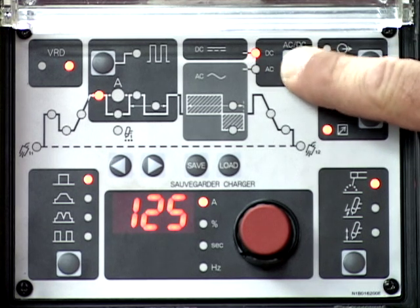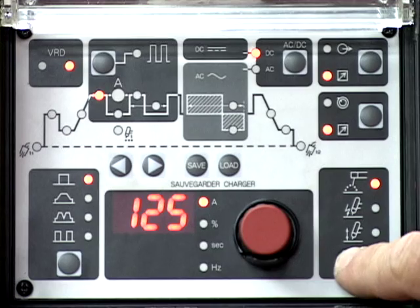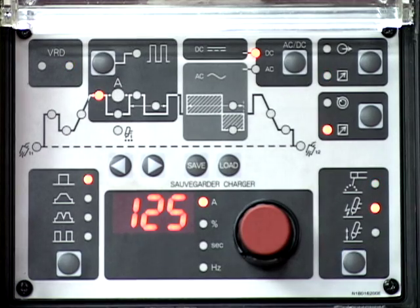Select DC for the output current. Set the process function to the high frequency start TIG.